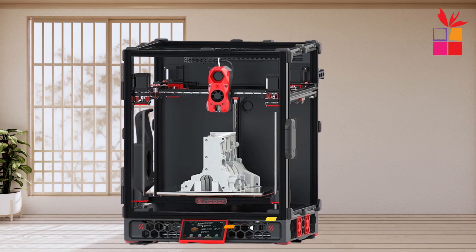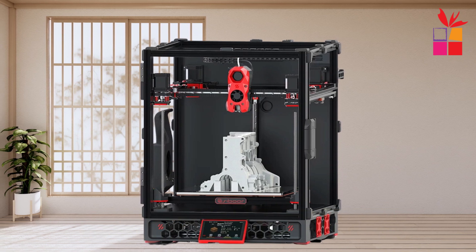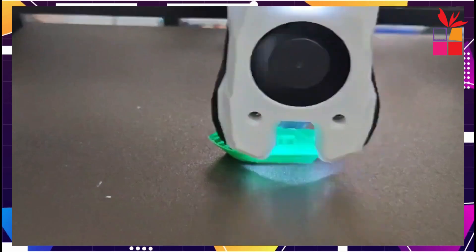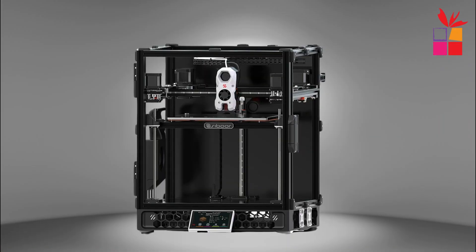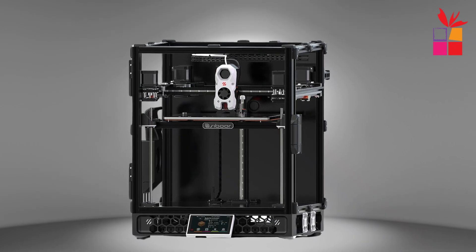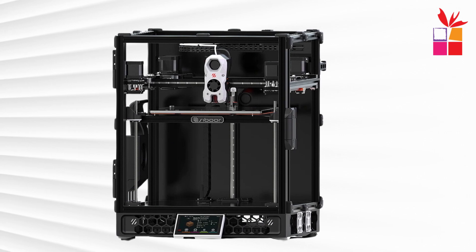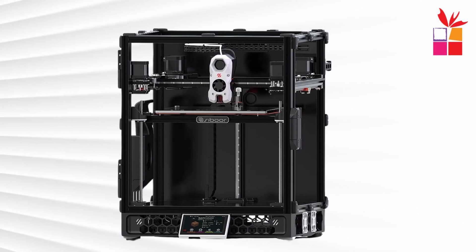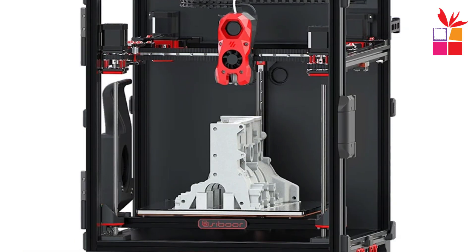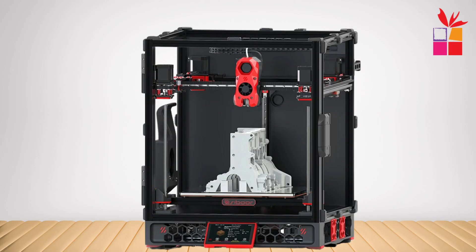First product on our list: the Sibor Voron Trident 3D Printer. It is an advanced DIY kit designed for high-speed, high-precision printing. Featuring a CNC metal structure and AWD Core XY components, this printer offers a robust and stable build for smooth operations. With a maximum printing speed of 600 mm per second and a precision of plus or minus 0.01 mm, it ensures accurate results every time. It supports various filament types like PLA, ABS, TPU, PETG, PA, and PC, expanding its versatility.